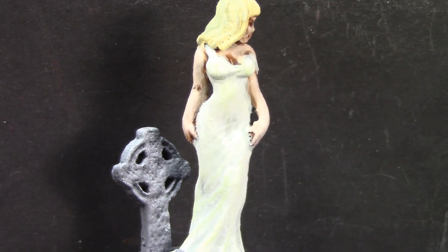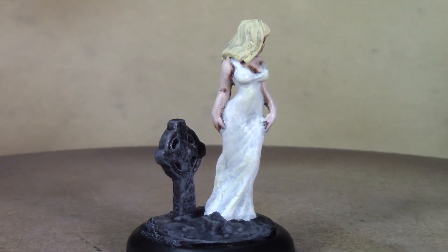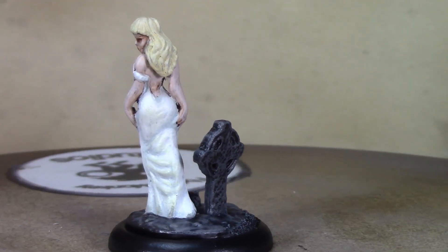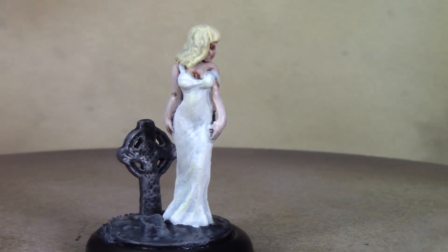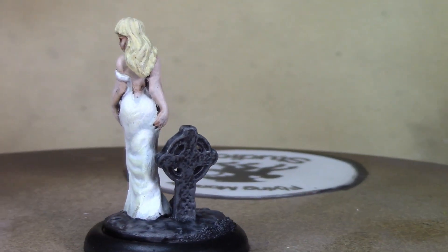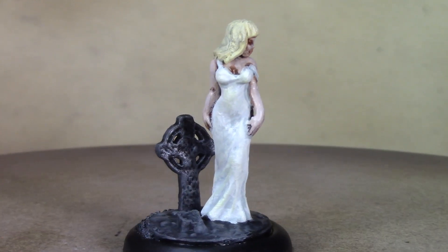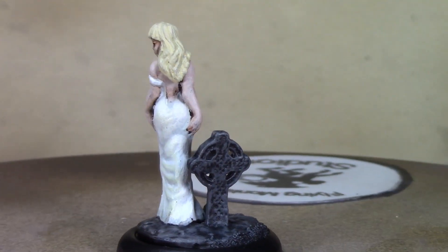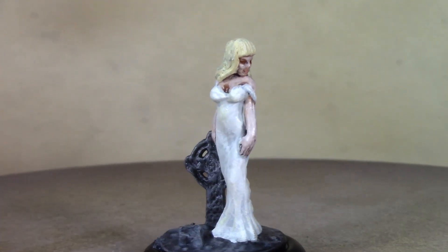And there, ladies and gentlemen, is our finished Johanna from Reaper Bones! She looks pretty good, I'm pretty happy with how she turned out. The base is pretty simplistic but it sets off the figure really nicely. There's still just a hint of mystery — is she human or is she a ghost? I really like how she turned out. Thanks for watching — I'm going to wrap this up and next week we'll move on to something else.